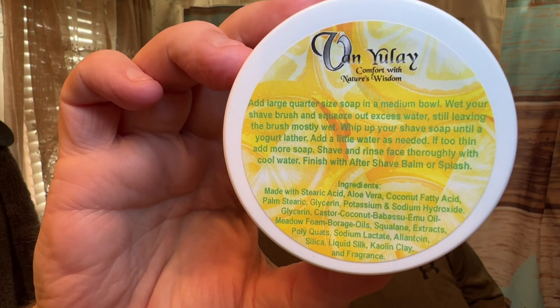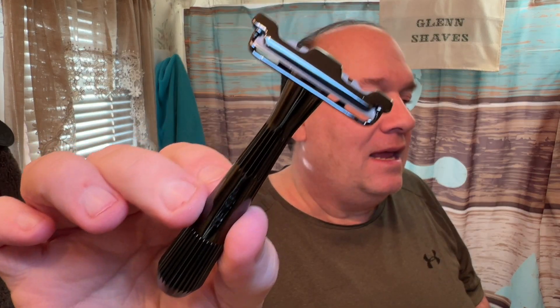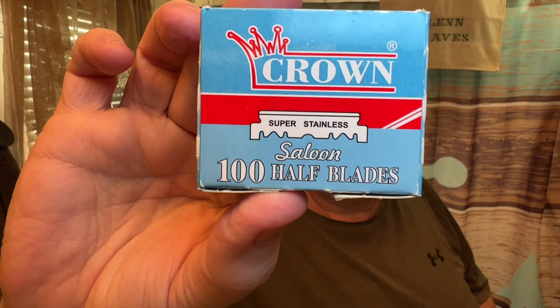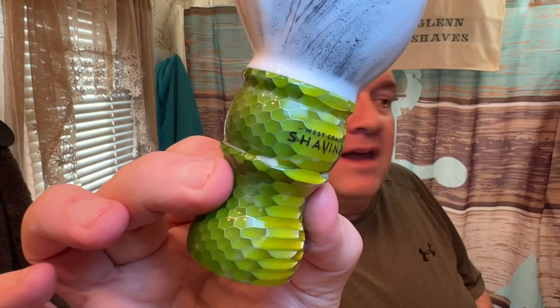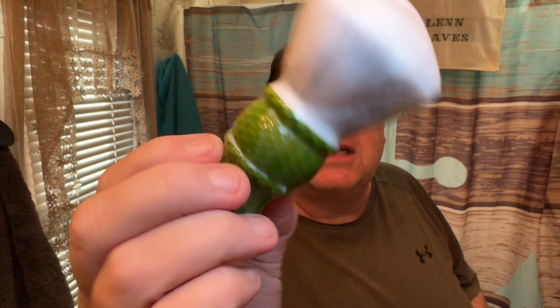I actually have many of these little two-ounce containers — very good stuff. All right, so gear today: going with the Twig by Leaf, and the blade in there is not a Persona Prep but a Crown half-blade — one of my favorite blades in this razor. And we are using the West Coast Honeycomb brush in green, or as my wife calls it, the pickle, because the bottom of it looks like a pickle chip to her.